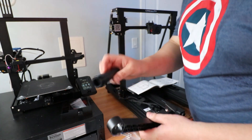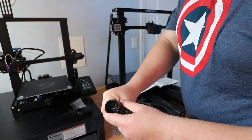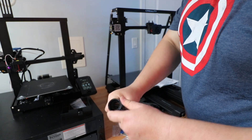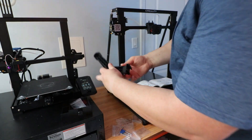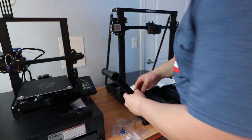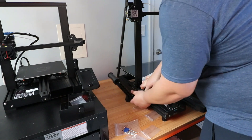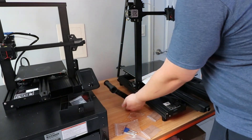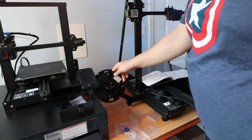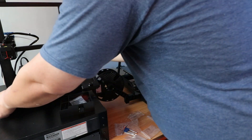Next, we're going to install the spool holder, but first we install that little cylinder part — you just put it in and twist and it's nice and secure. As far as I know you just hang it up like that and lock it into place. Now just install the spool holder — it doesn't quite touch the floor, which is strange, but there you have it.